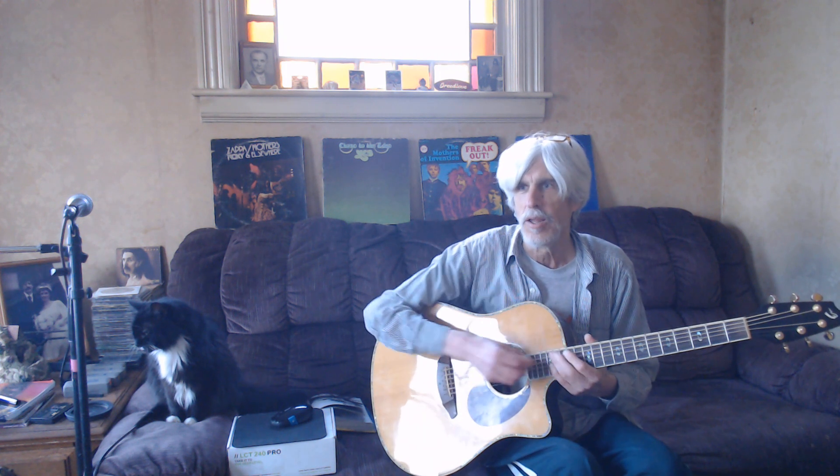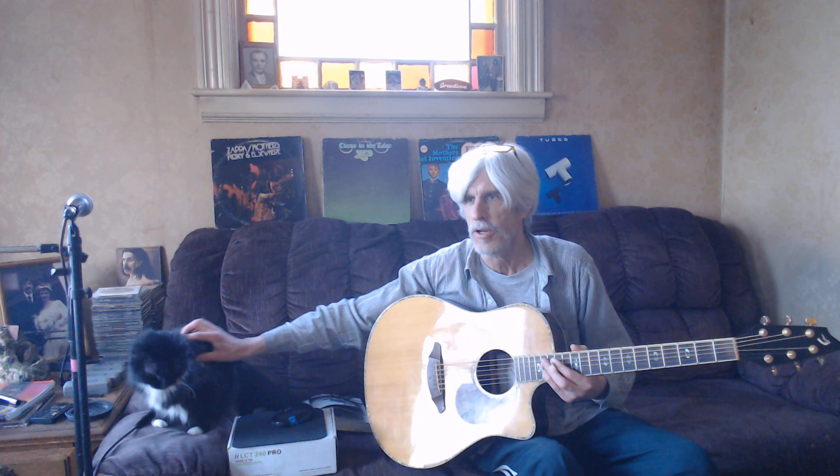If you want more, like, subscribe — even better — and have a great day. Thank you. That's a little quick tutorial on Blue Oyster Cult's "Don't Fear the Reaper." Have a good day.